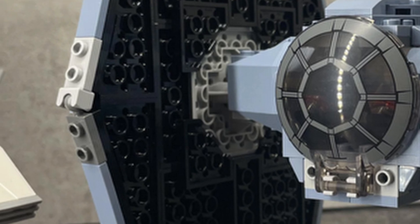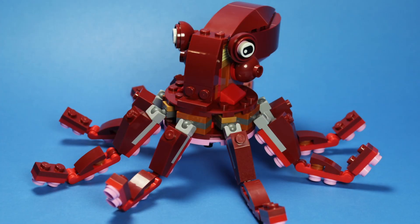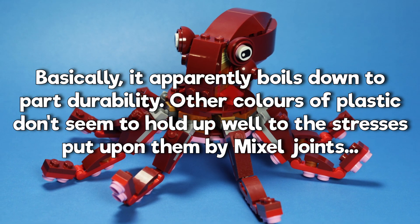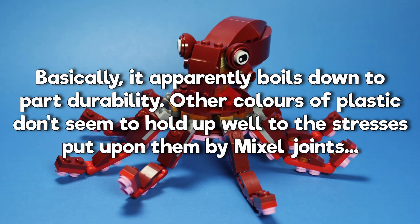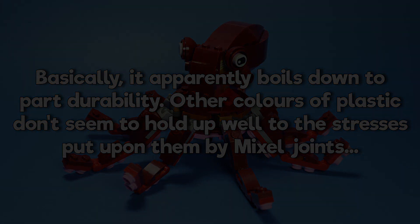Now, if only these Mixel joints came in any other colors. I'll take the official reasoning at face value, but if a connection system within LEGO can only be produced in two specific colors without the risk of plastic breaking, then it's an extremely limited and lousy connection system that needs replacing. Full stop.